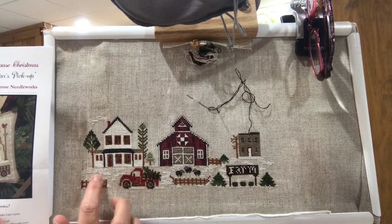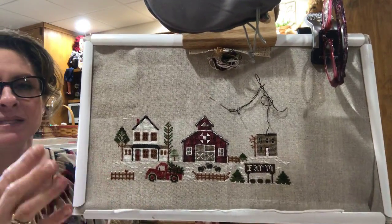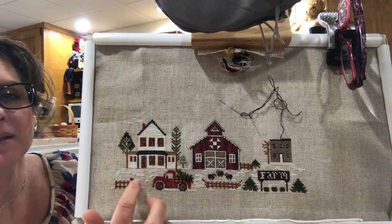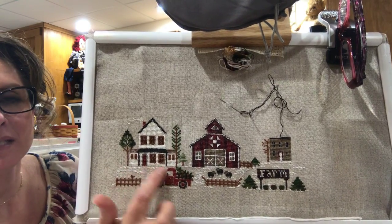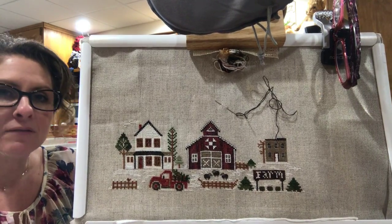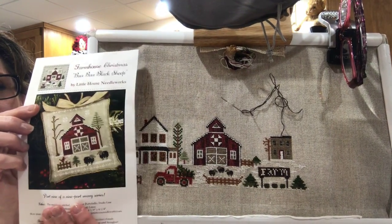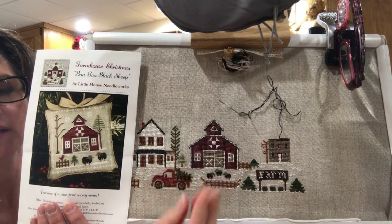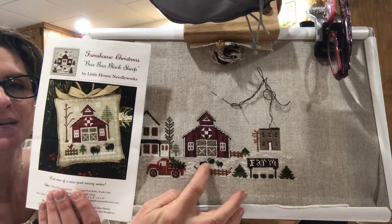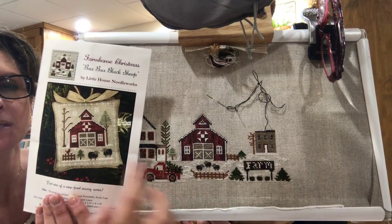For my snow on the ground, I wanted it to look like it had snowed at some point but some of the snow has melted - that patchy snow look. All my snow is just a tent stitch; I did not do a full cross stitch for that. Then I did part nine, which is the red barn. I did a lot of backstitching on the barn because I thought it needed a little more detail. My sheep here, I stitched them over one because I wanted the scale to be better - I wanted them to be smaller.